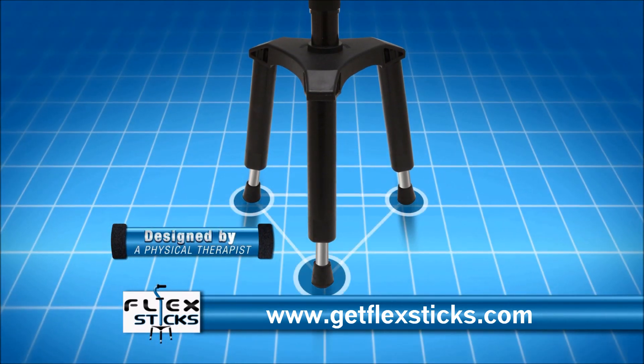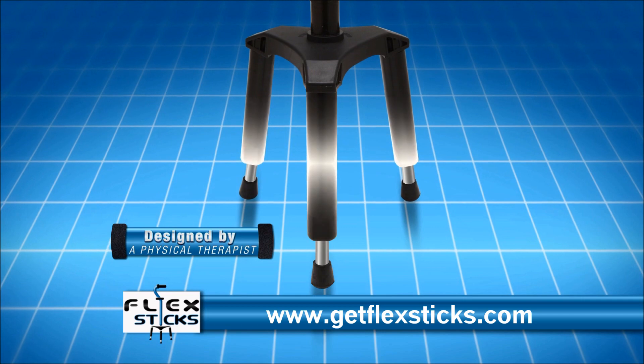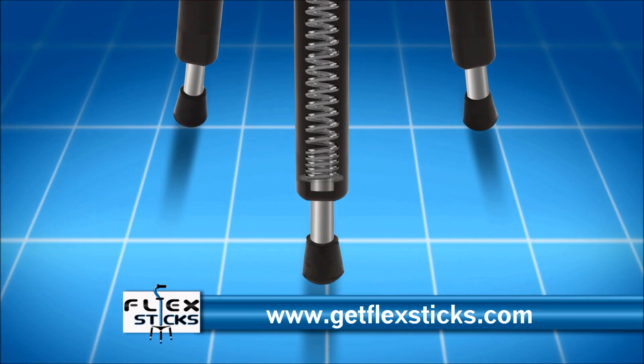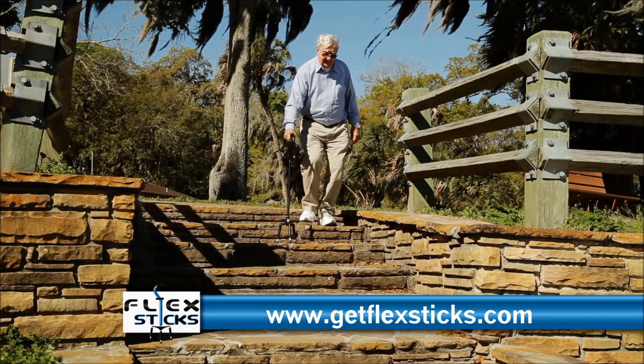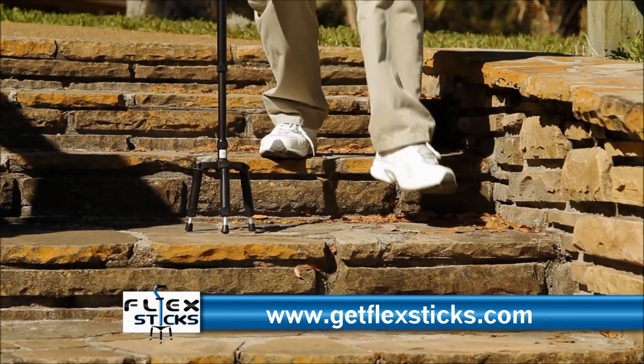The secret is FlexStick's constant point-of-contact patented design. With three flexible, shock-absorbing legs, you maintain three points of contact at all times with the ground, giving you the freedom that you want and the comfort you deserve.